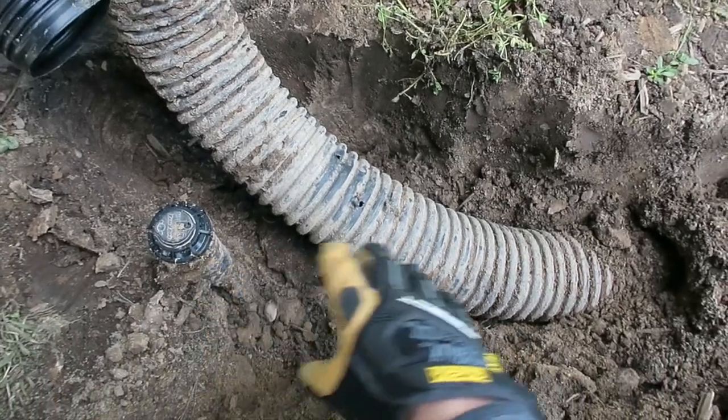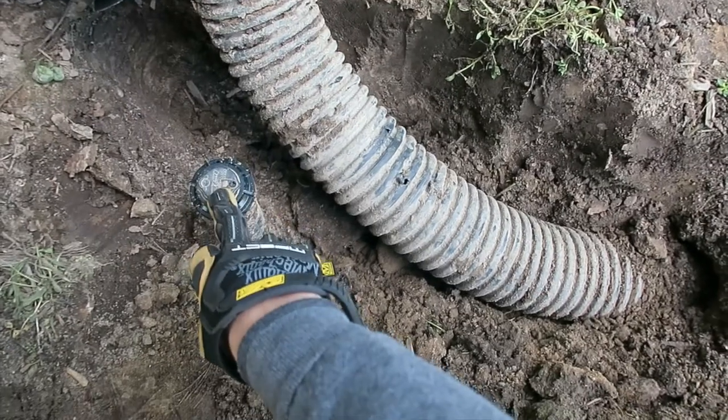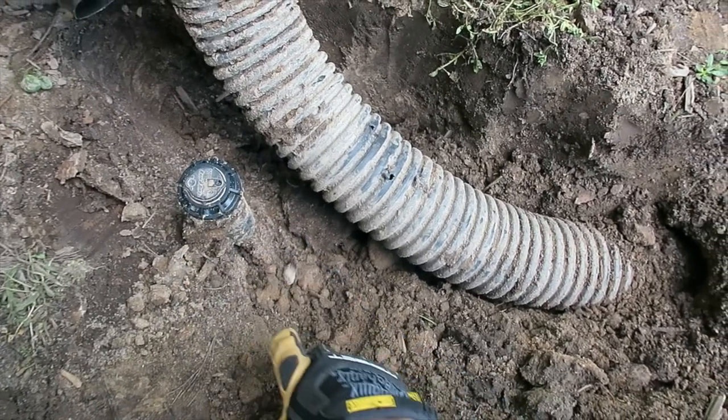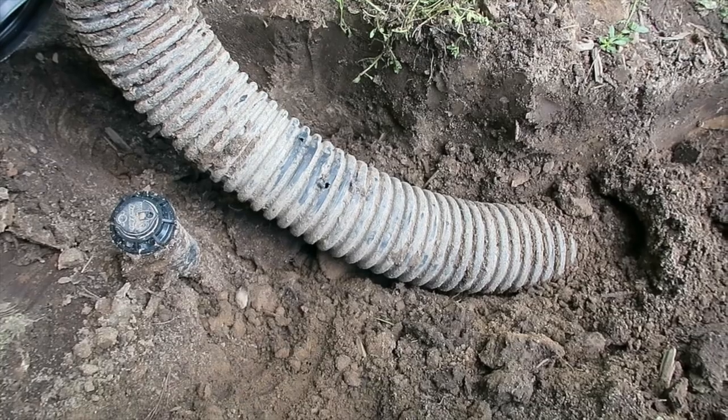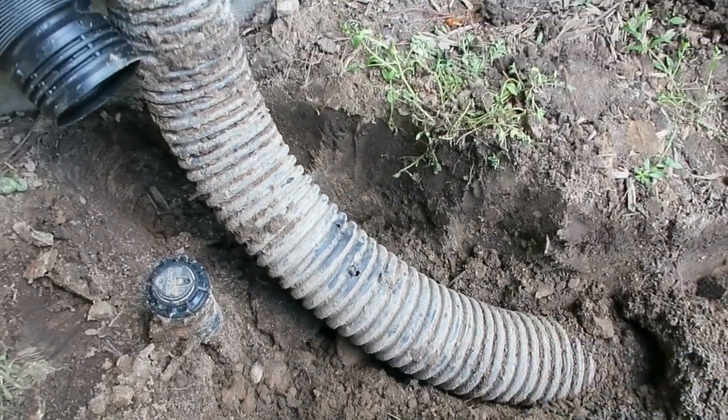One thing to keep in mind as you're digging stuff up along the house: keep an eye out for sprinkler heads, because you don't want another project. If you hit that sprinkler line, you're going to have to repair a sprinkler system, so you definitely don't want that.